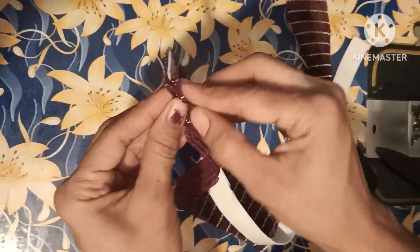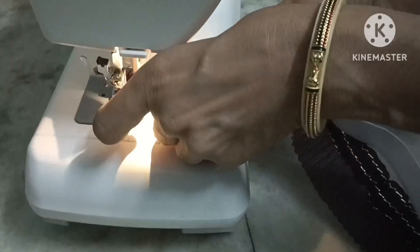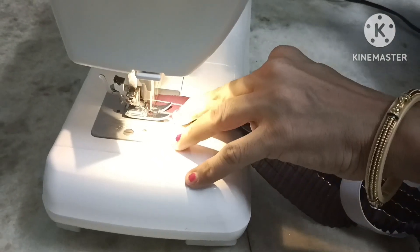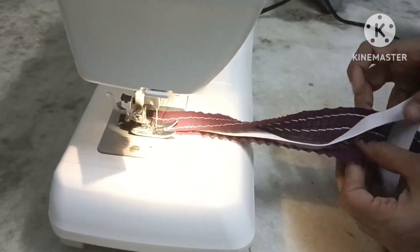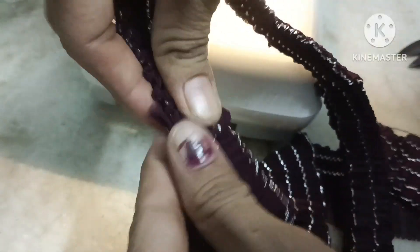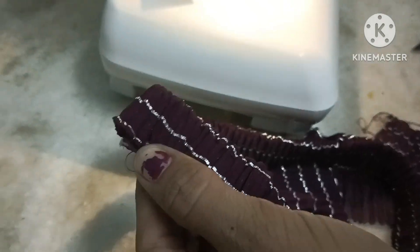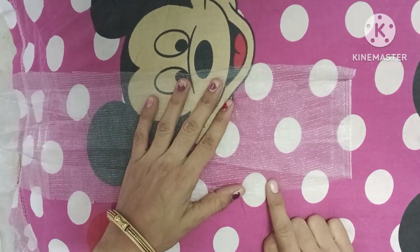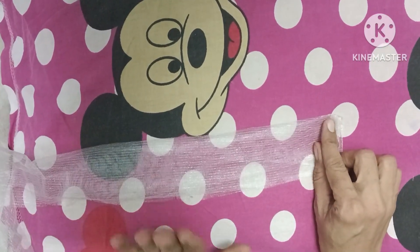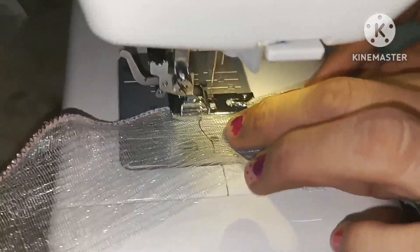After cutting the hair belt, I will cut the dress and then put the slay on the side. We will start the slay on the side and then fold the slay. I will fold the hair belt on the side as we will start the slay.